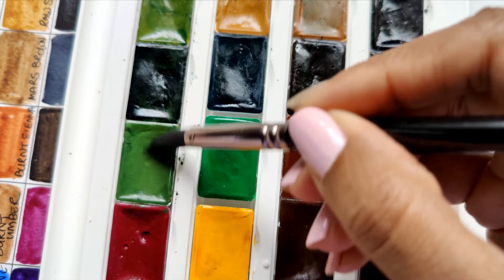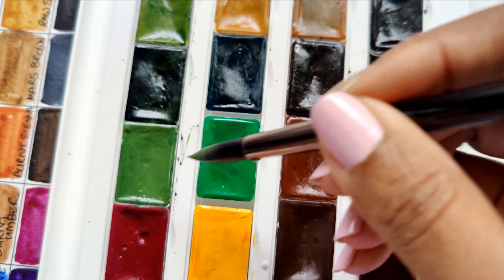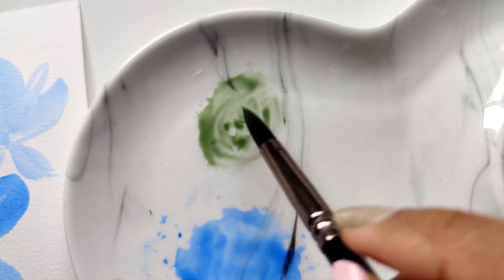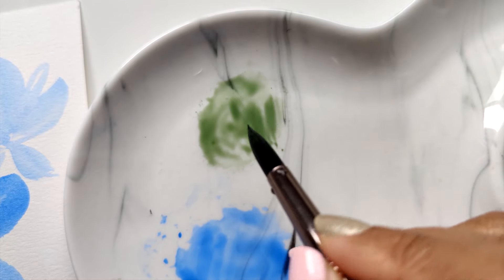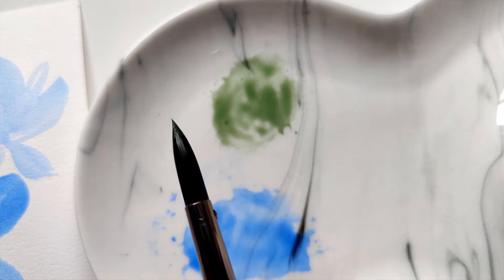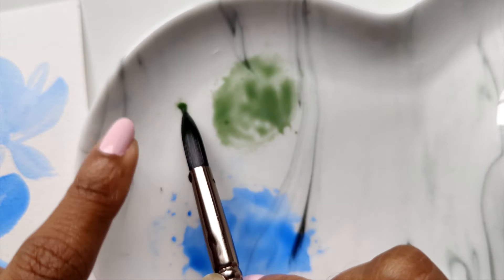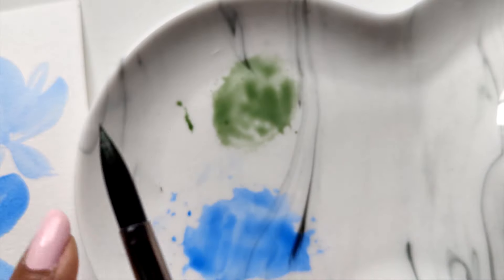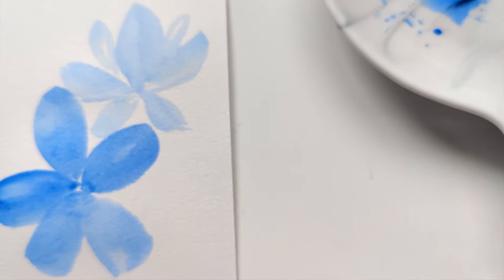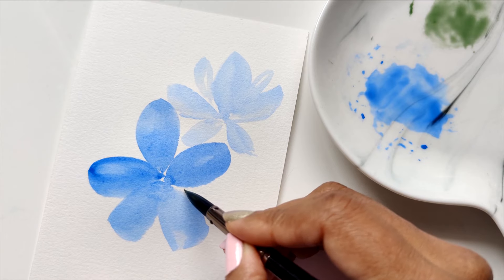Lastly, I want to show you how to use your brush to get thin strokes onto your sheet. I'm getting a little bit of green and quickly mixing some onto the palette next to my blue. Once I have the consistency I want, I make sure the tip of my brush is nice and pointed. I don't have a lot of excess water on the brush — when I do this, nothing's really coming out, so this is perfect. Now, using the tip of my brush, I very lightly graze the sheet without pressing down.